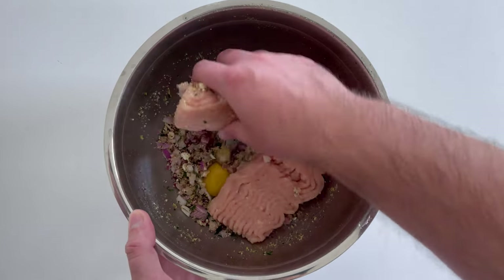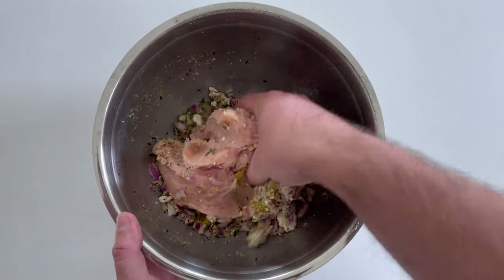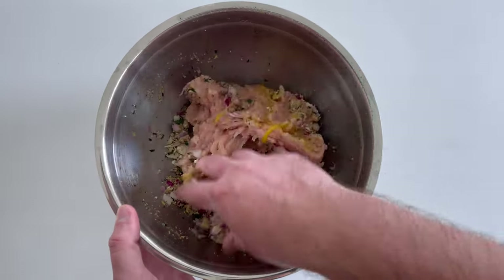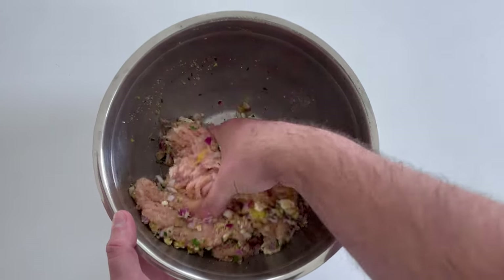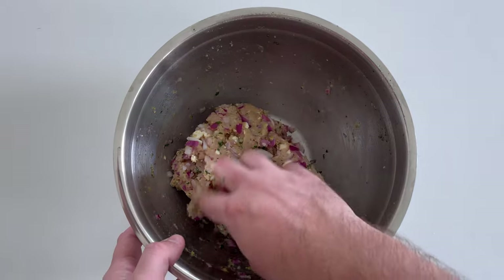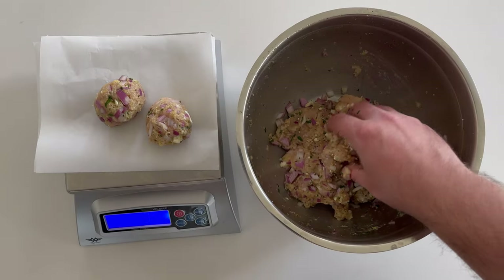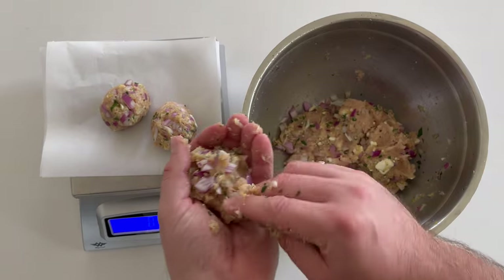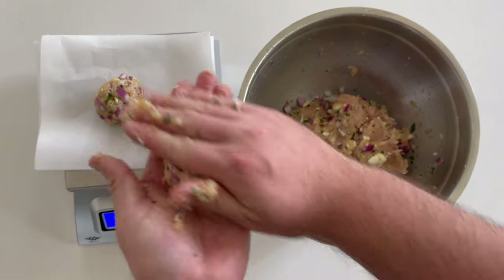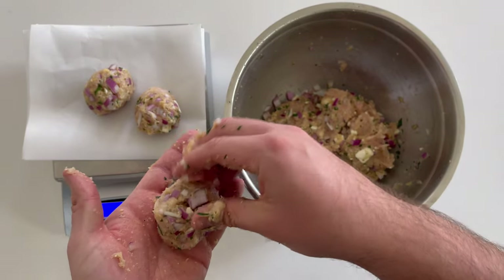Add one large egg and a pound of 97% lean ground chicken. You can use ground turkey or even a fattier cut of ground chicken — it doesn't really matter here. Mix everything together by hand; don't over-mix, we don't want paste, just bring everything together. Then measure out 16 meatballs at 50 grams each. A food scale is really handy, but you can eyeball it and redistribute as needed.